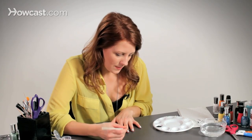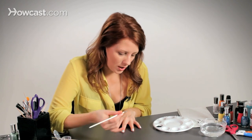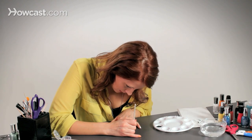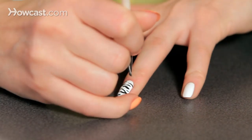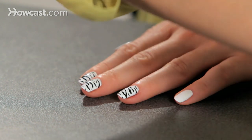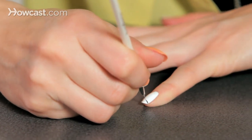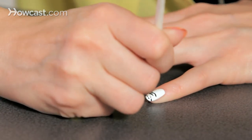I think this is a good design for someone who's just starting out using a brush like this and acrylic paints to paint your nails, because it doesn't have to be perfect. All these lines are messy and not in any specific order, so you don't really have to follow a pattern — it's a good thing to try if you're just starting out.